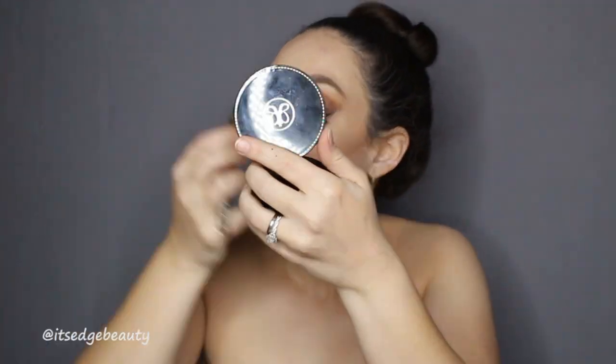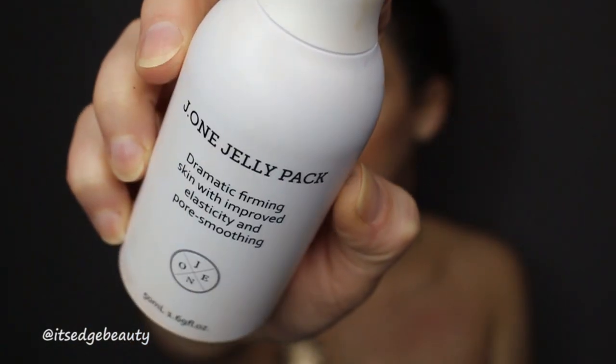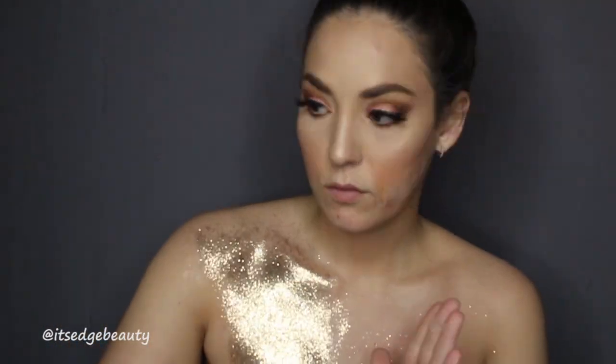Now moving on to the body — I'm using this sticky jelly primer. Depending on what you're doing, I was basically just staying in the house, but if you're going out you may want to use Elmer's glue, which you can wash off in the shower. I tried liquid latex — do not try that. I put the glitter on a plate and grab it with a foundation brush to pack it on.